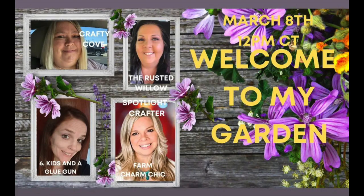This video is part of a playlist and the hosts are Crafty Cove, The Rusted Willow, Six Kids and a Glue Gun, and the Spotlight Crafter is Farm Charm Chic. The links to their channels and the playlist will be in the description box below.